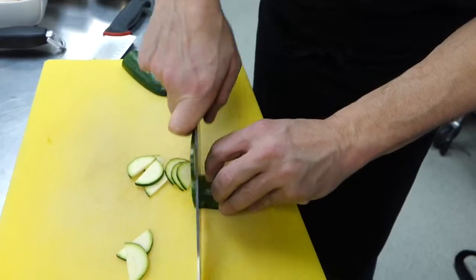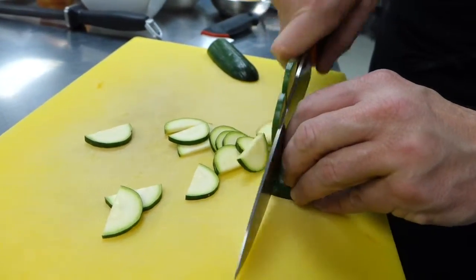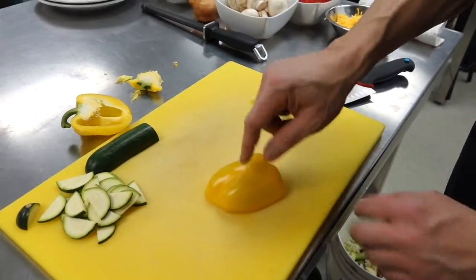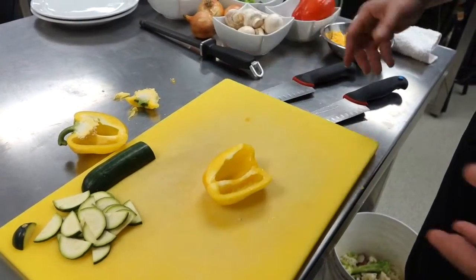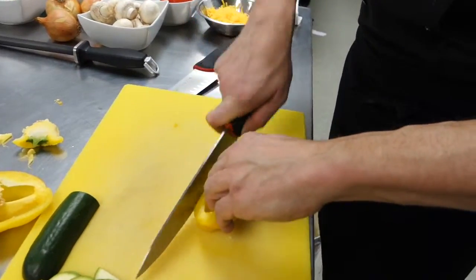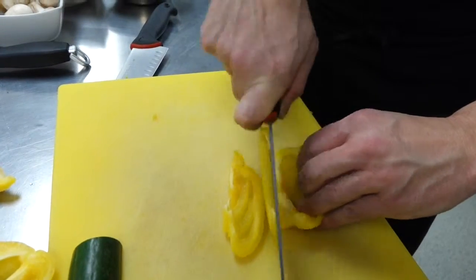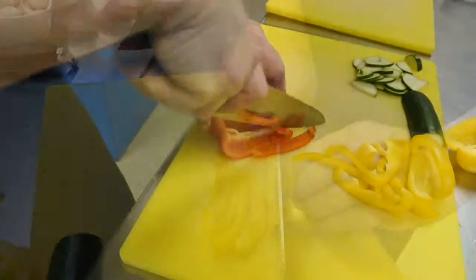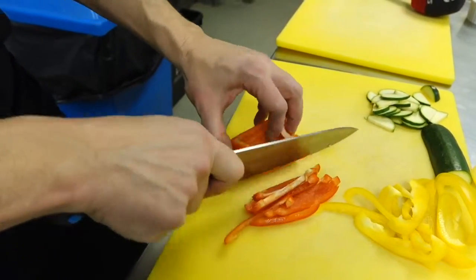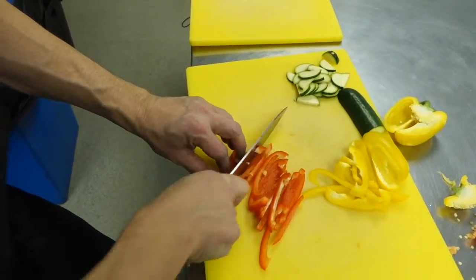The knife never leaves the board and it never rises any higher than the thing that you're trying to cut. One thing to know: people dull their knives cutting things like peppers and onions because they always cut into the skin. Cut into the flesh and it will protect your knife a little bit longer. So same thing with this — you're going to grip it, keep the knife tip on the board as much as possible. What we're doing here is just a simple julienne — thin strips. Just keep moving the pepper and keep the knife on the board as much as possible.